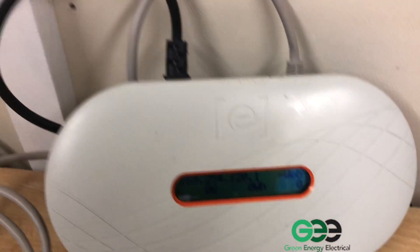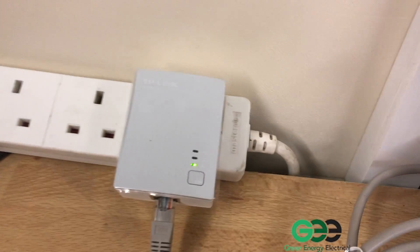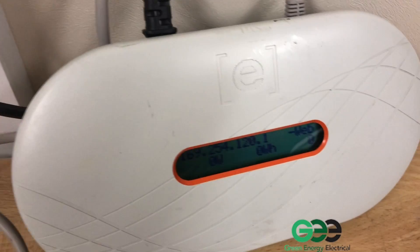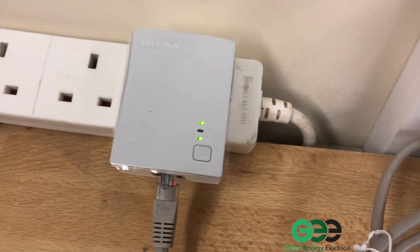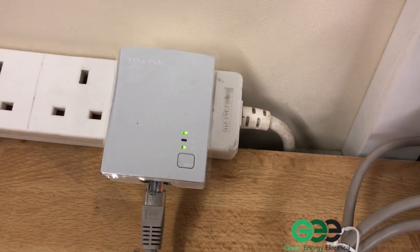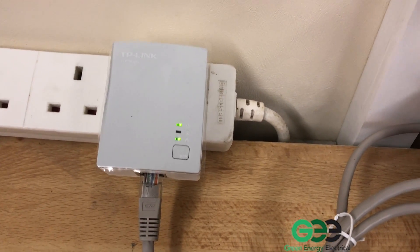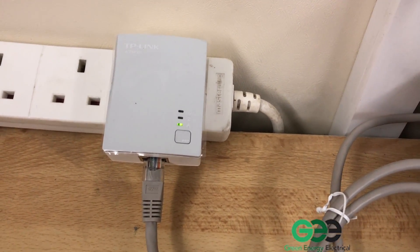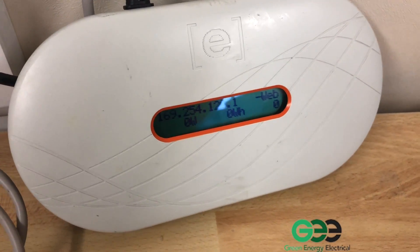Your Envoy should be connected to a TP link that looks like this, connected via an Ethernet cable that goes into the back of the Envoy. There will be another one of these TP links plugged in near your router, which will have a similar lead connected to your router. These two TP links communicate with each other, and that's how the Envoy is connected to the internet.